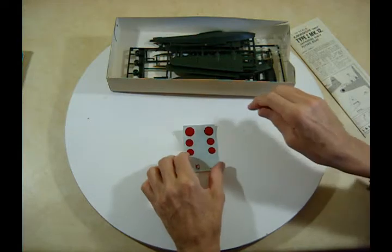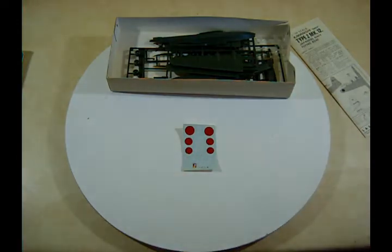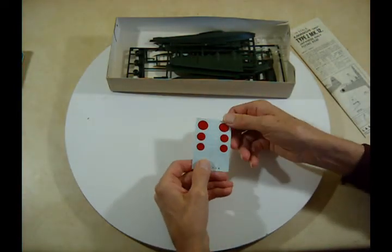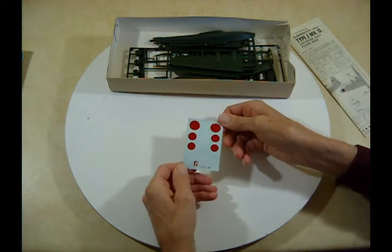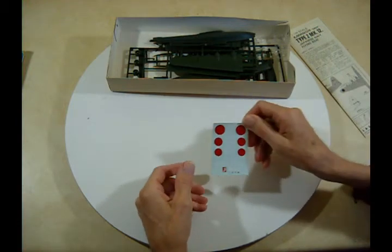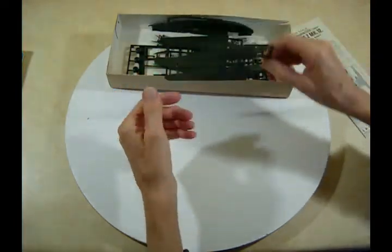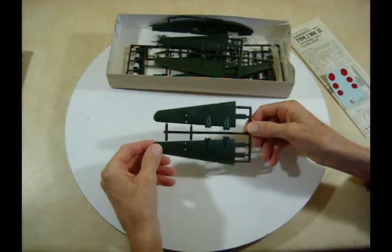Here are your decals. They seem to be okay — they don't look all ratty and cracked or anything like that; they look like they're still good. Now let's take a look at the parts. Here's one set of wings — I'm not sure if this is the upper or lower.